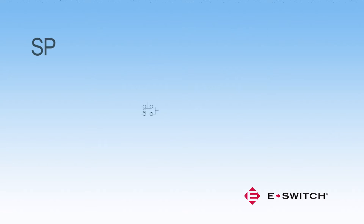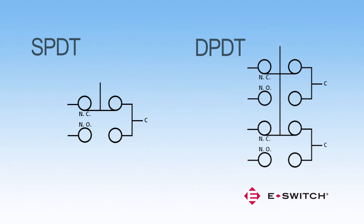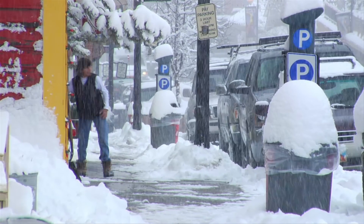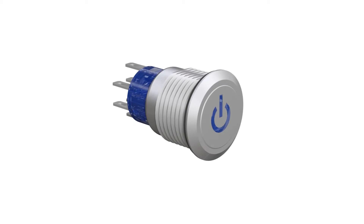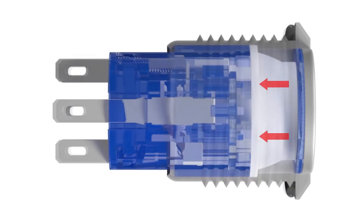Single pole double throw and double pole double throw contact arrangements are available for all ULV switch models. Designed for harsh use to resist normal wear and tear and corrosion, the ULV series is sealed at the IP67 rating for dust and moisture protection.